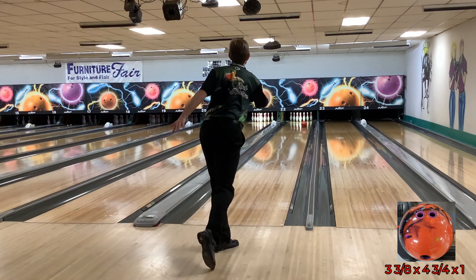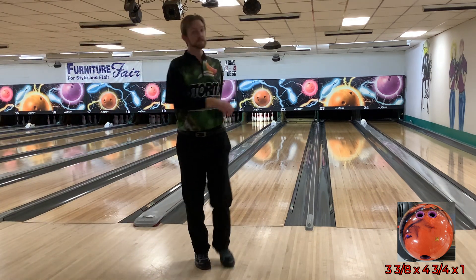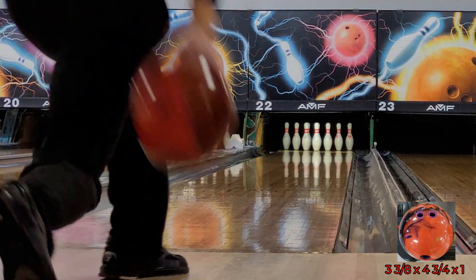Hey everyone, this is the Birdman, Zach Horstman, flying at you with a review for the new Rotogrip TNT Infused.